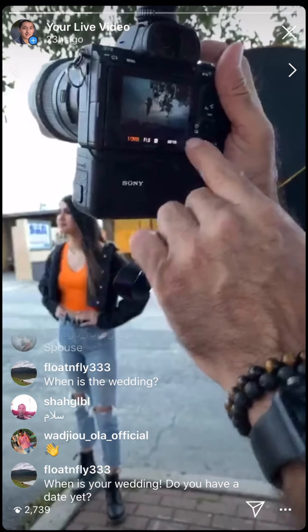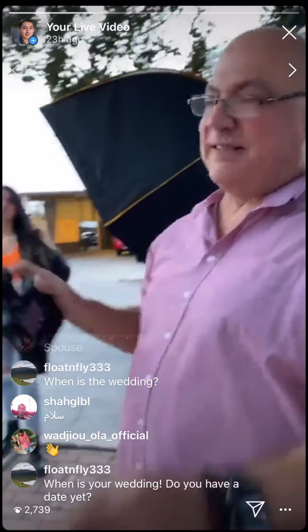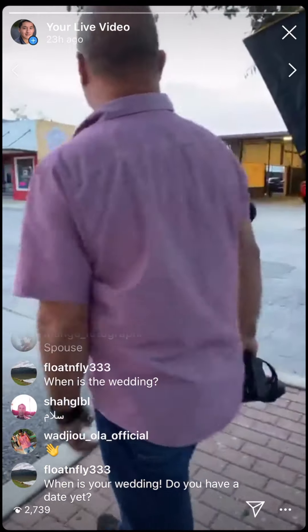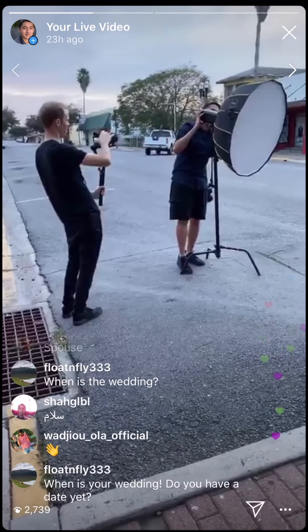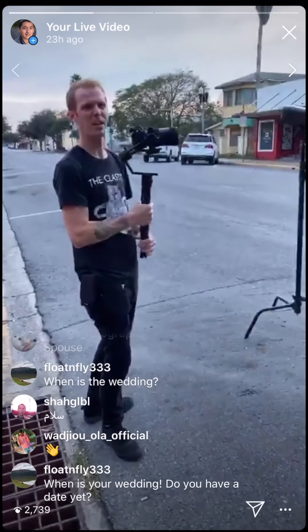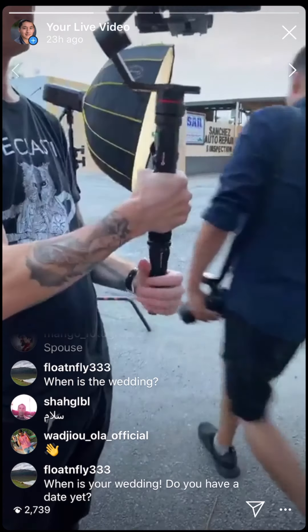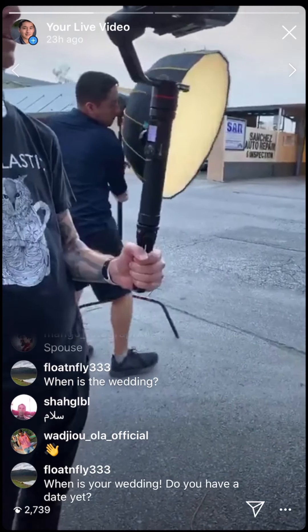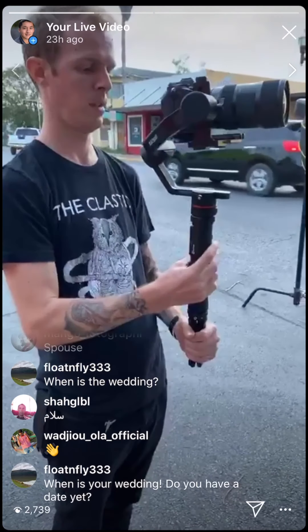Always at f/1.8, ISO 100. I'm going to go for a full-body shot at a lower angle. The video stabilizer is the FeiyuTech AK2000 — not the newest one but it has a nice touch screen and holds about six and a half pounds.